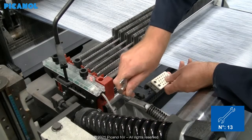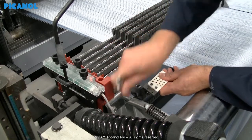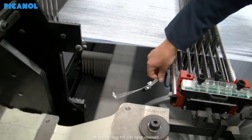Remove both yarn guides, because with the new Elino device these will no longer be needed. This is the one on the back of the warp stop motion, and this is the one in the front of the warp stop motion.